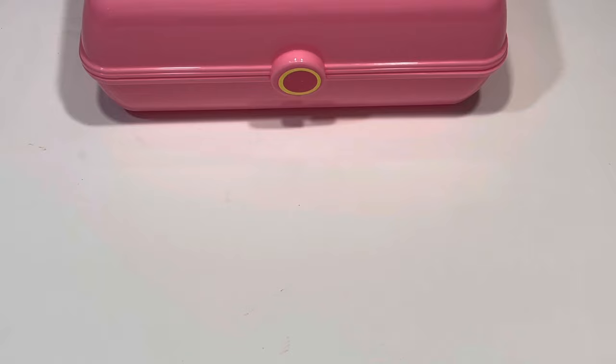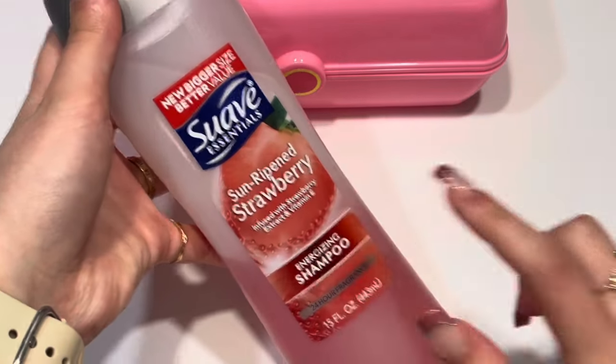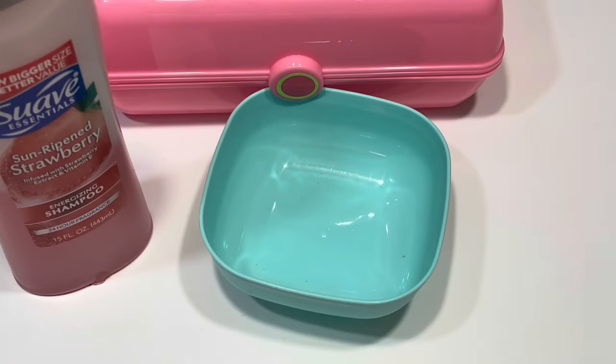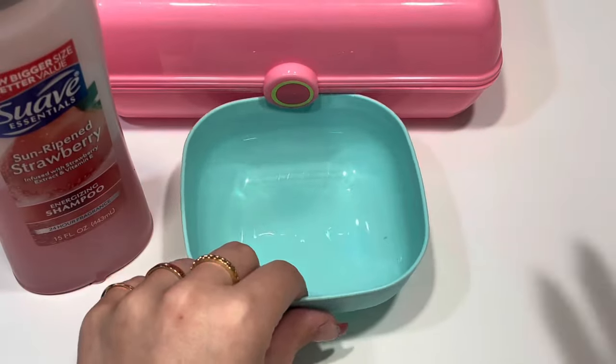The ingredients you need to make this slime recipe today is any type of thick body wash or shampoo. I'm using this Suave shampoo. You also need a bowl or plate to make your slime in, and last but not least you'll need a mixing tool.